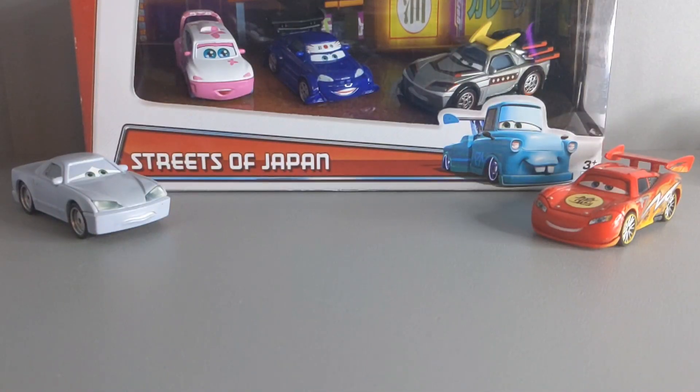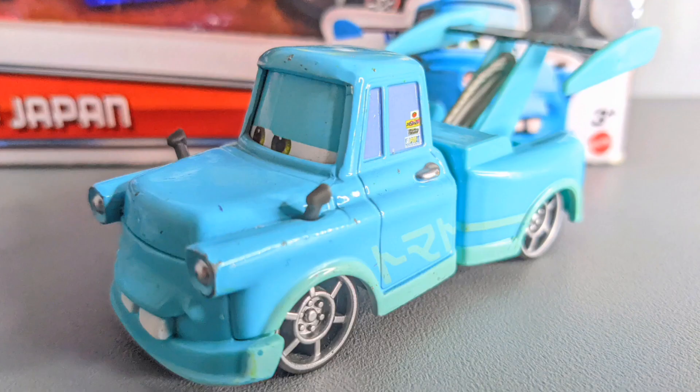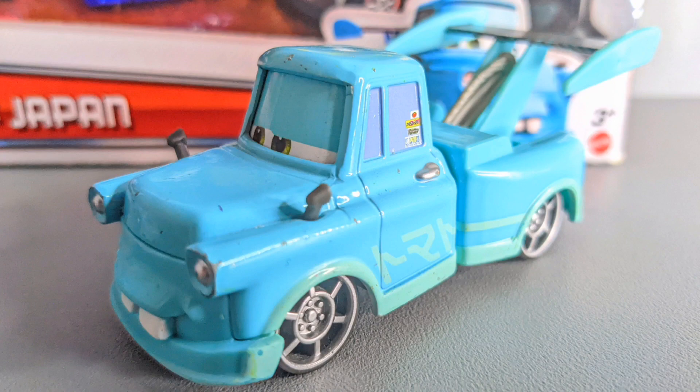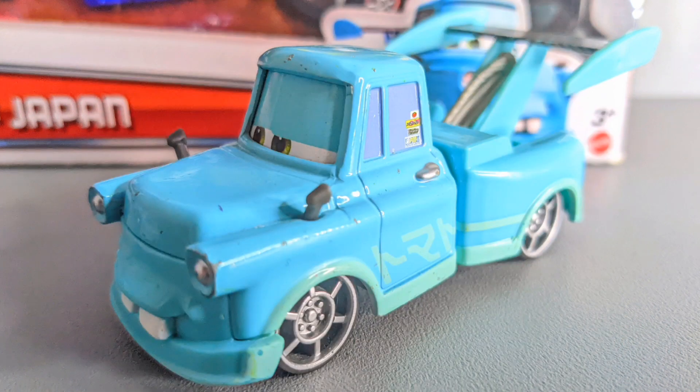Hello everybody, today I will be taking a closer look at Tokyo Mater from Disney Pixar's Cars Toons short Tokyo Mater. Before this review starts, don't forget to subscribe to the Cars Diecast Reviewer channel — you don't want to miss out on daily Disney Pixar Cars diecast content. Also don't forget to subscribe to Cool Action TV, whose content is highly inspired by my videos. Now let's dive straight into the review of Tokyo Mater.